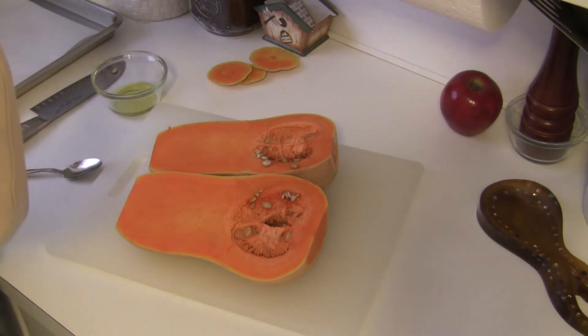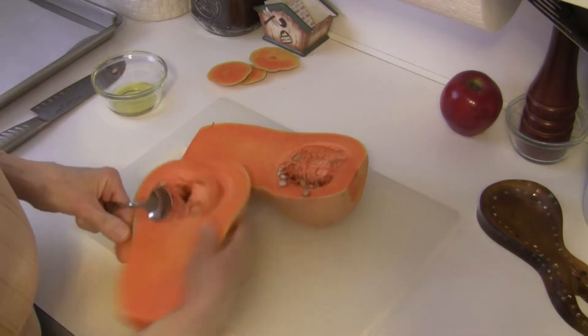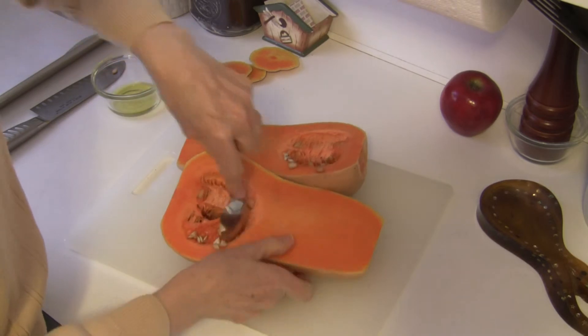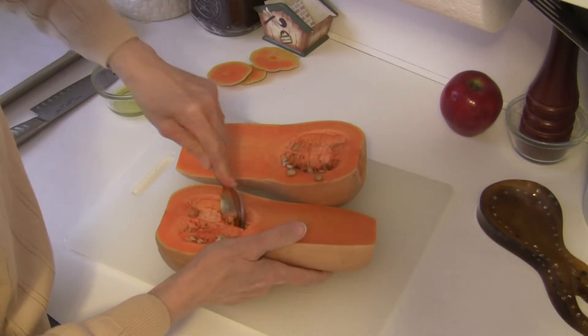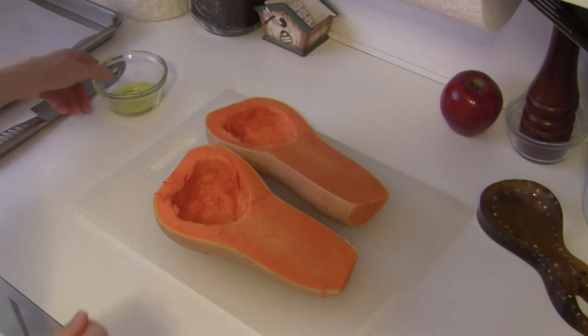The next thing I'm going to do is scoop out these seeds. Okay, my seeds are all out.